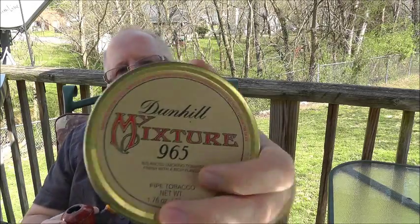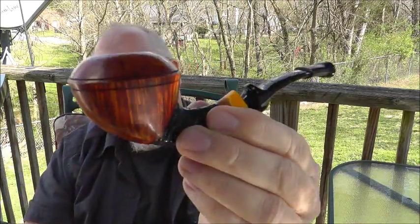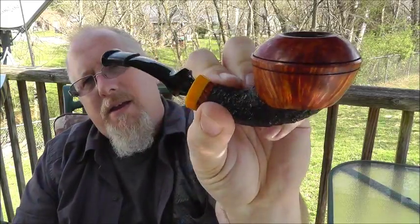For Thanksgiving, I am smoking Dunhill Mixture 965, and I'm smoking that in my Winslow — my new Winslow pipe. This one has kind of made its way to the top of my pipe rotation. I really like that bulldog style. Enjoying the pipe and the tobacco.